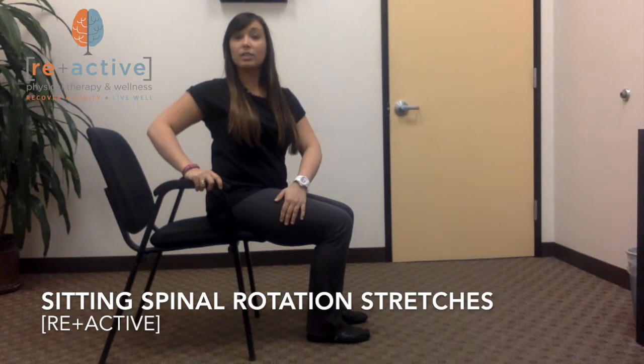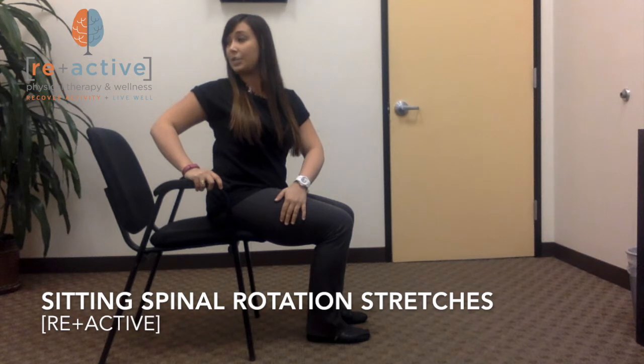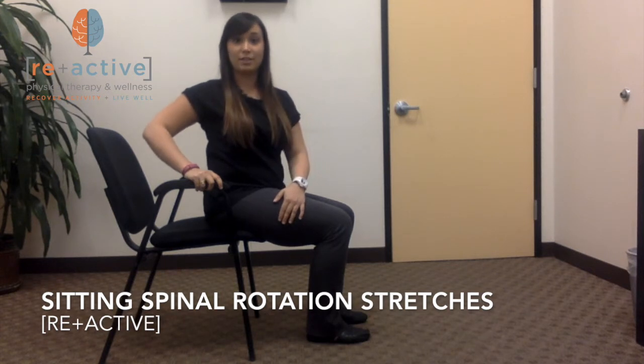Now to add a little extra to the stretch, go ahead and turn your head back behind you as far as you can. You're going to want to hold this for about 30 seconds and repeat on the other side.